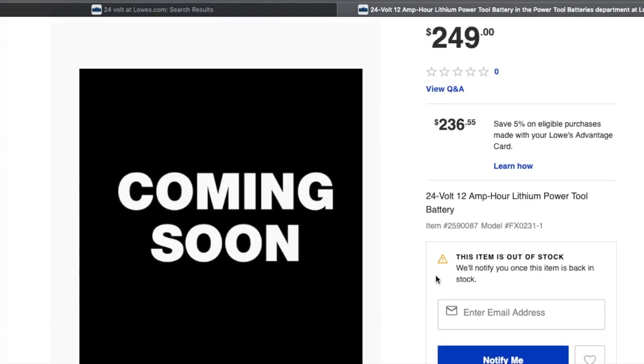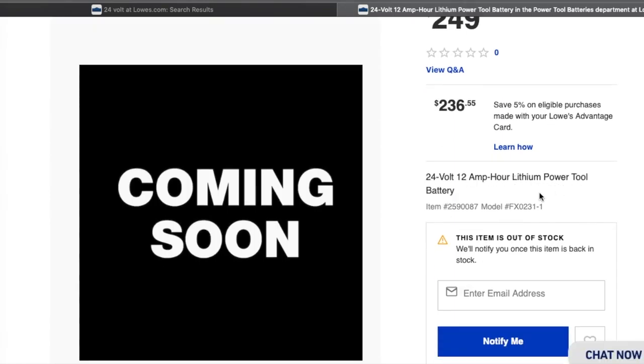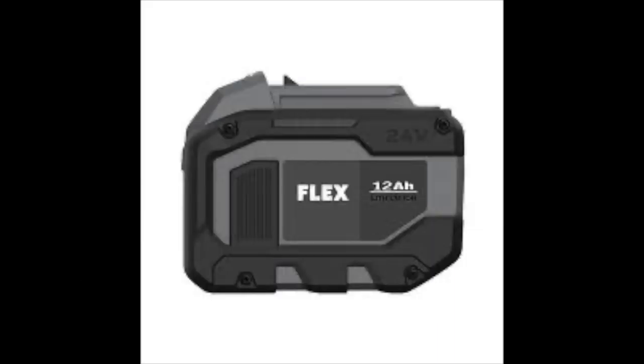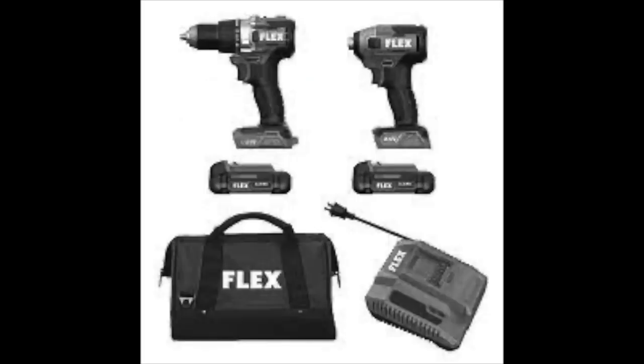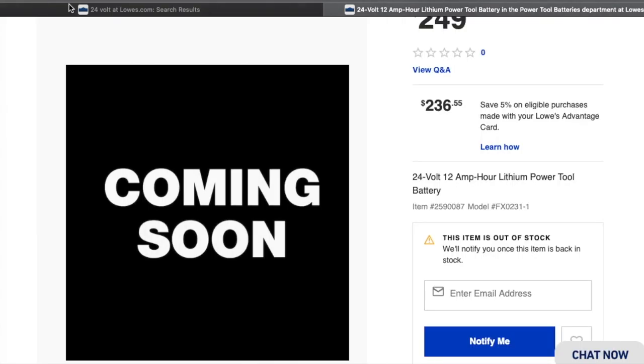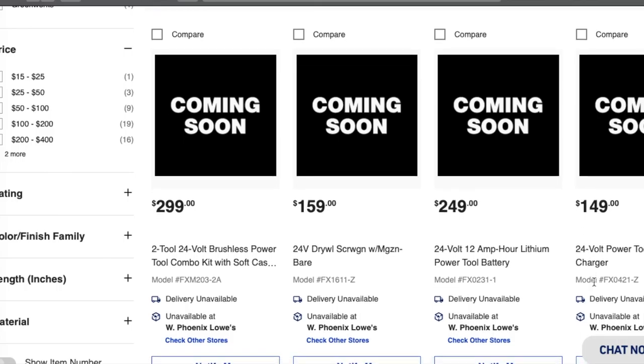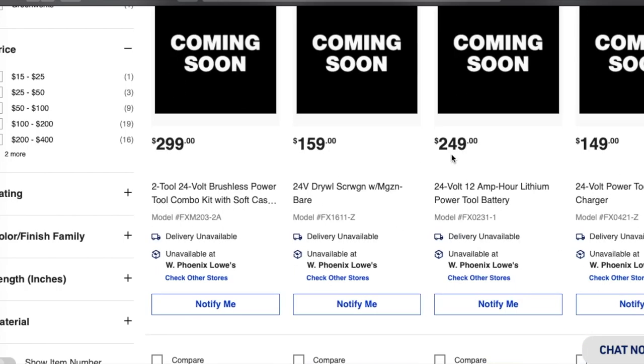The tool has depth control, maximum speed 4500, 24-volt cordless. Next up we've got a 24-volt 12-amp lithium power tool battery — this is the battery by itself. Looking at the kit we were reviewing earlier, you can see they'll have a big battery and a smaller battery. I believe there'll be three sizes — an eight, a five, and a two amp or something like that.